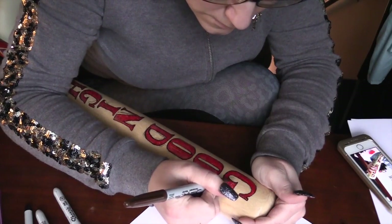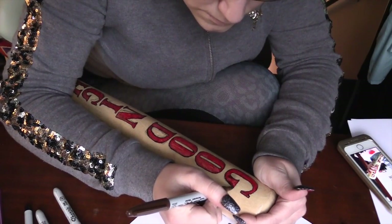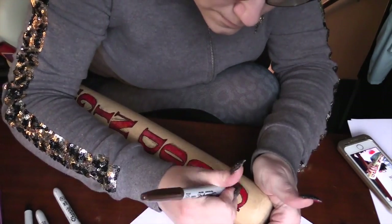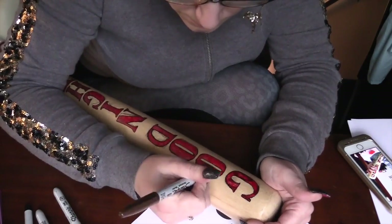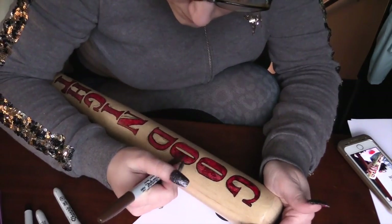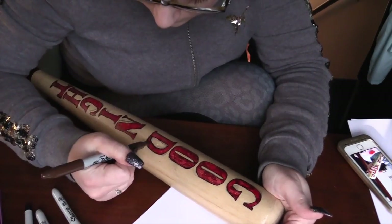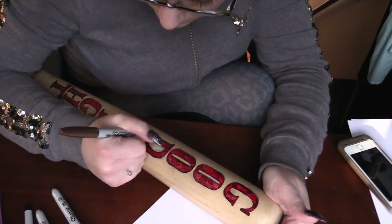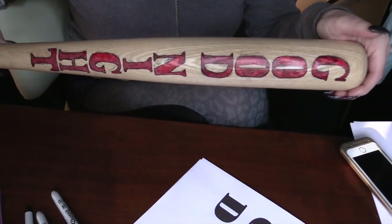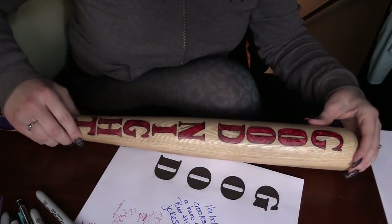Now I'm going in with a brown sharpie. On the original bat from the Suicide Squad movie, the letters look almost burnt in — as if they were etched or burned into the bat and then painted over. So I'm taking the brown and making the letters look a little more realistic, like they were burnt in rather than just drawn on. I'm giving the letters some dimension and shade, and this is what it looks like when done.